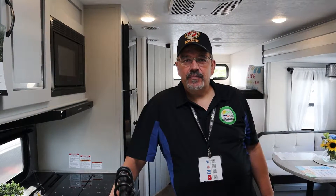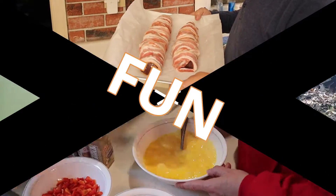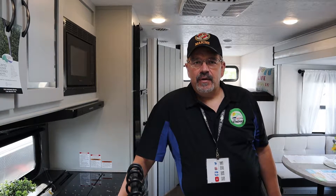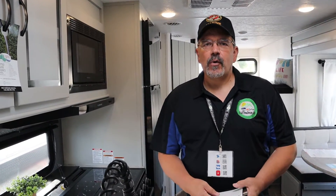Hi everybody, I'm Ron from Full-Time Dream. Judy's behind the camera and today we had a couple of subscribers — Andrew Fleischer and Shimmy Berkowitz — ask us to check out this camper. This is a 2022 Forest River Vibe 526BH, and it's a bunkhouse model. We'll go ahead and go through what we've got going on here.